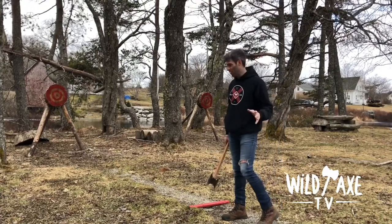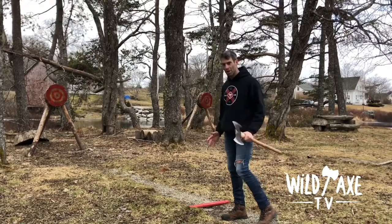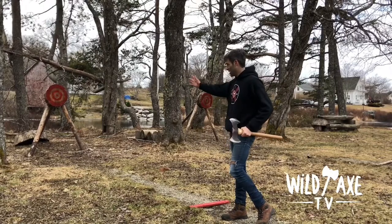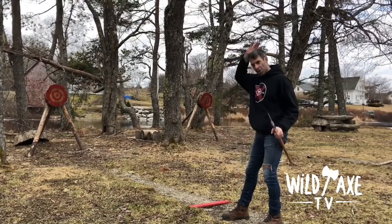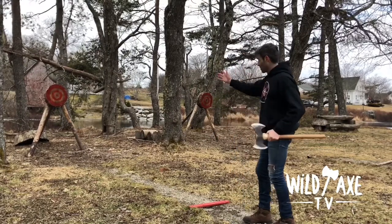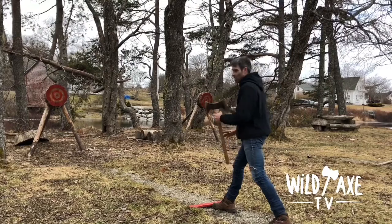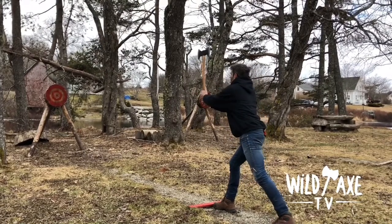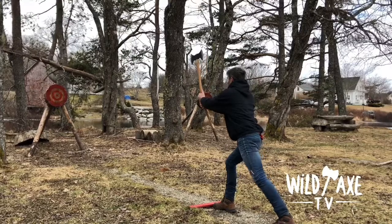What I'm trying to achieve here, folks, is a good solid stance, nice steady hips, and shoulders square to that target. So when I bring that axe straight back over my head, it goes down the center line of my body. And when I bring my arms forward, my thumbs are pointed right at that bullseye. We're going to see if all that theory actually pays off here.